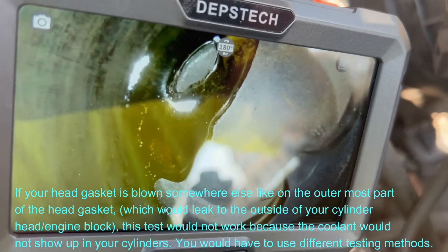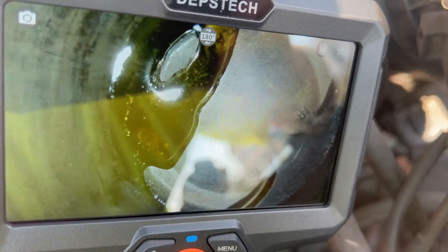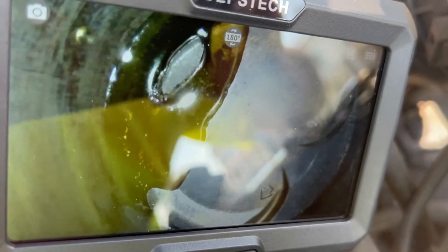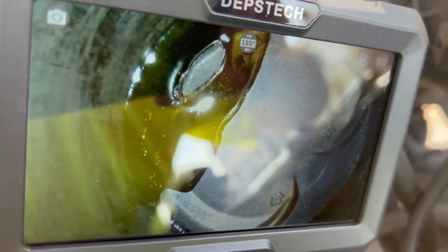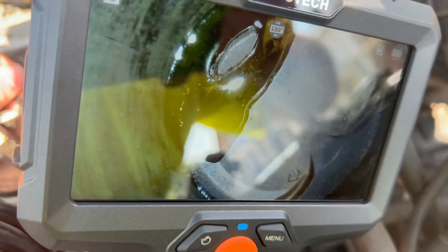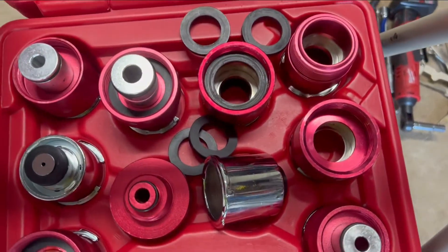I'll also post some pictures and videos from the camera itself in the description box so you can get a feel for the clarity of the camera. Thanks for watching. This next part is taken after the repair.